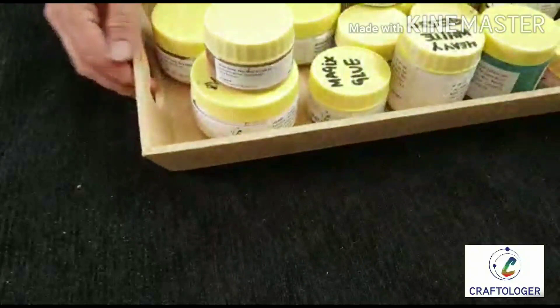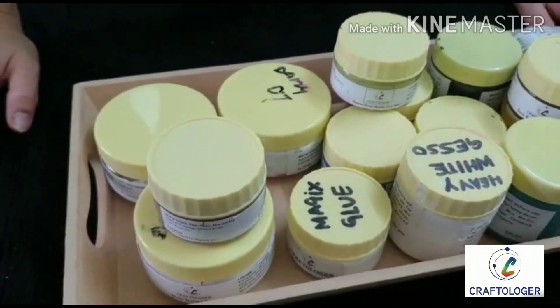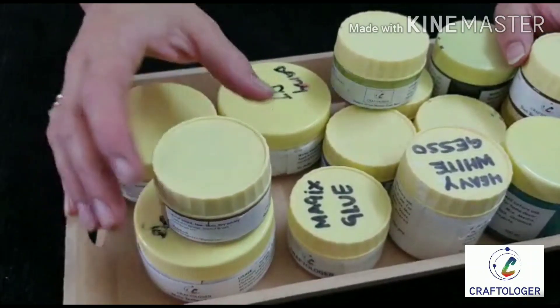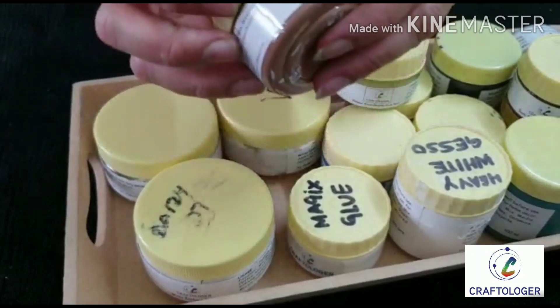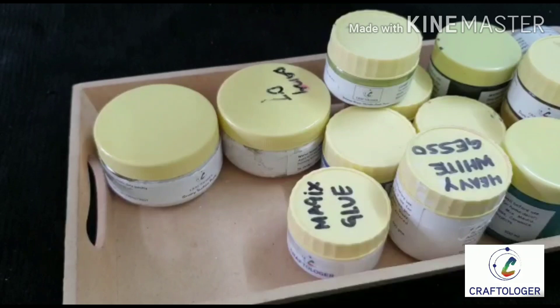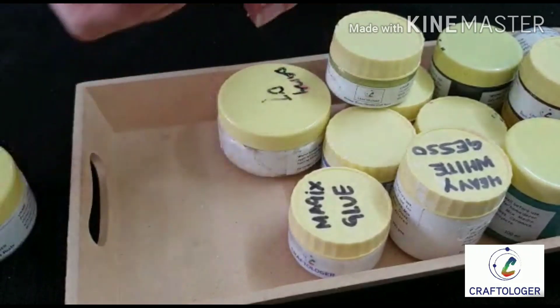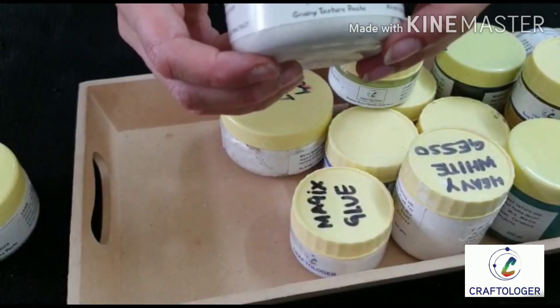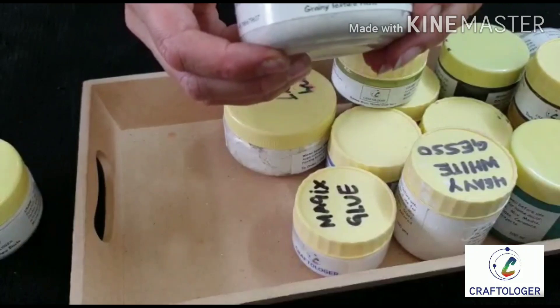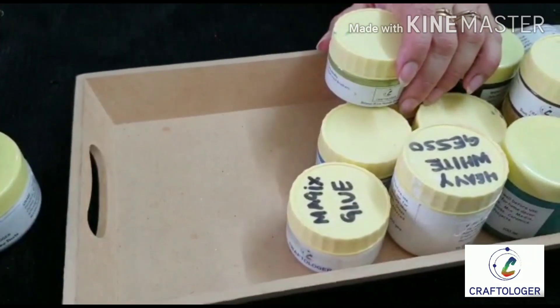The box was huge, so I decided to give you a glimpse in parts. Here is what I received in mixed media — this is chalk paint, this is nude chalk paint, this is white texture paste. Craft a Logger has a really good quality texture paste, so I would recommend you try it. This is grainy texture paste and fiber texture paste, so there are three texture pastes in our range.